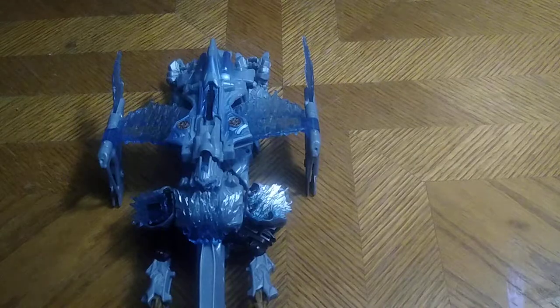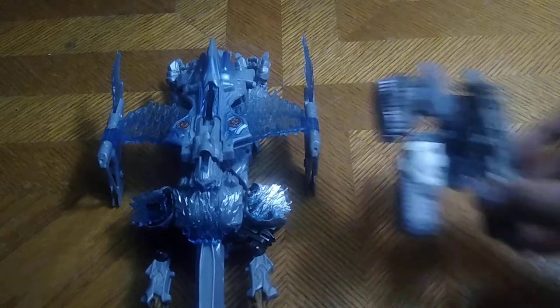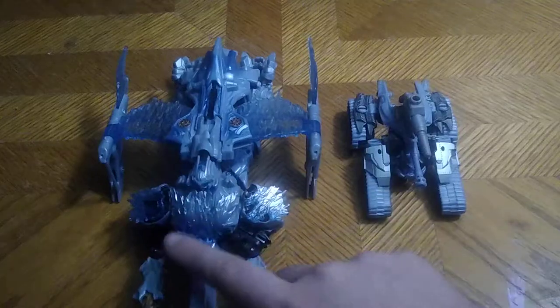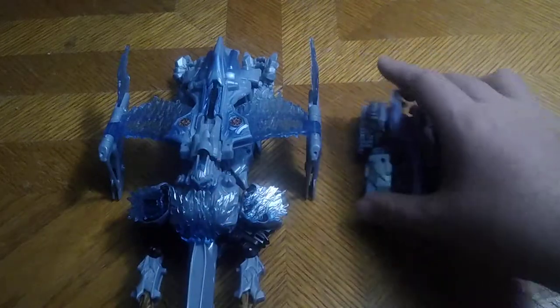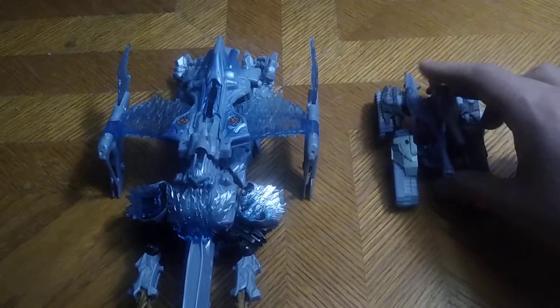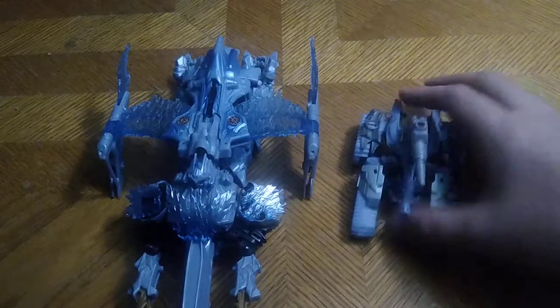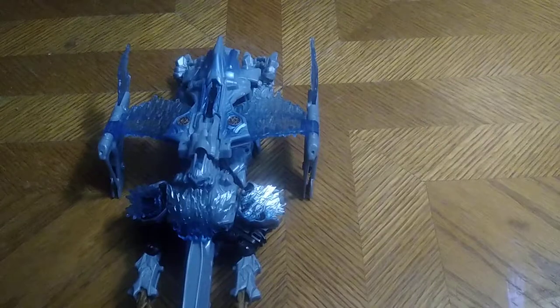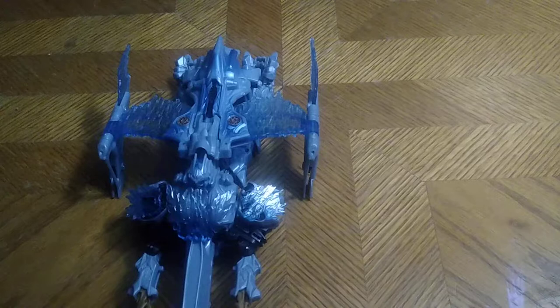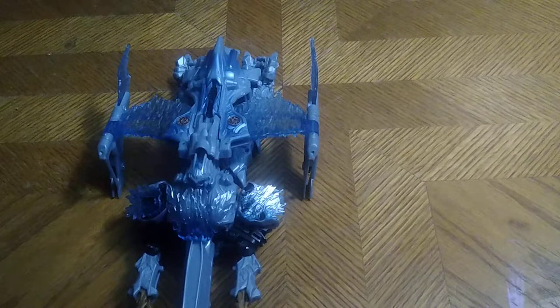Let's get down to the vehicle mode comparison with another variant of Megatron's modes. This is the Cybertronian tank mode compared to this one. I got this from the Bumblebee movie. That's why I compared them — because they're both part of Megatron's transformation: the Cybertronian tank and the alien jet fighter.